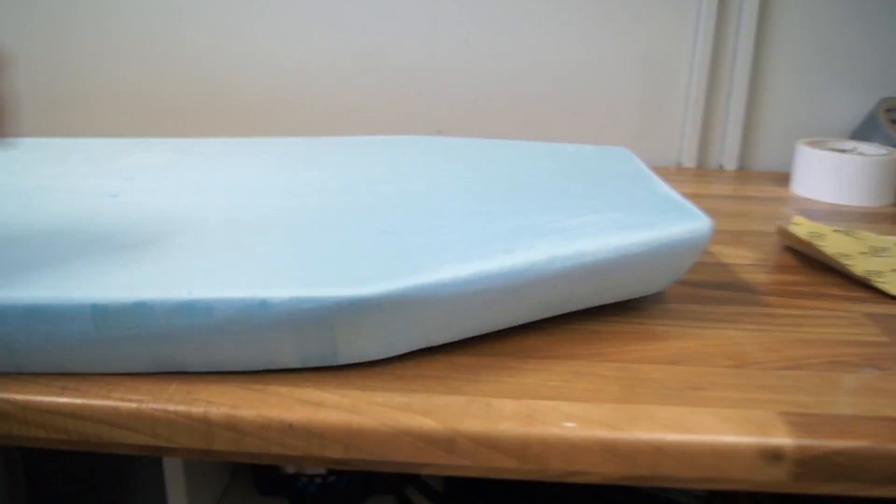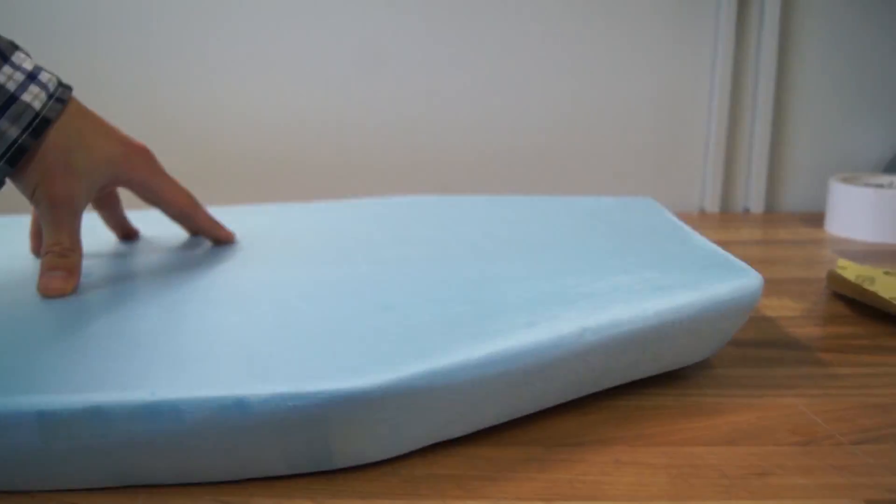Here's the progress of the airboat so far. I decided not to go with too aggressive of an angle because I know that can increase the risk of the airboat flipping over. What I'm going to do now is build the motor mount first, and then build the rudder and install all the electronics.